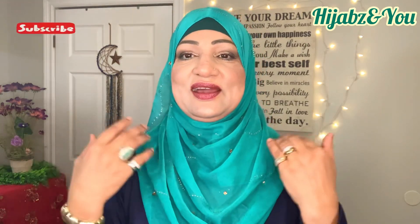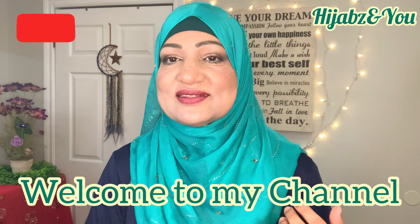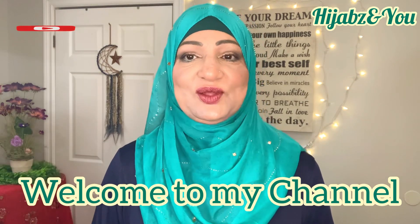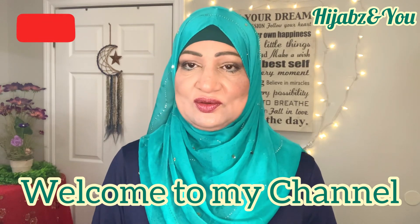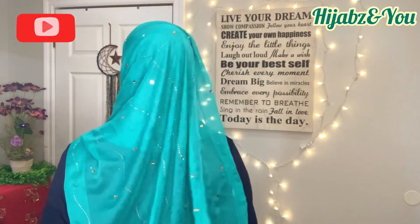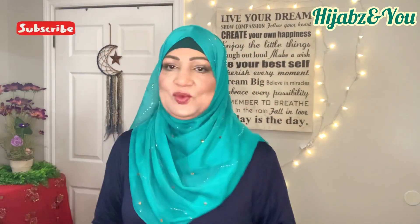Assalamu alaikum everyone, this is Naz with Hijabs and You, with another tutorial. I'm excited — it's a beautiful color, beautiful styles that I have. I'm going to show you a few different styles. It's a rectangular shawl, a bit of a shorter shawl, not as long, but you can work with it. As you can see, I have full coverage, it's hanging in the back, and it's beautiful.